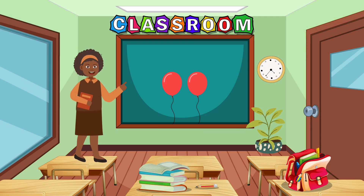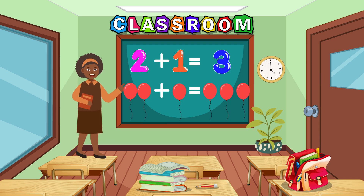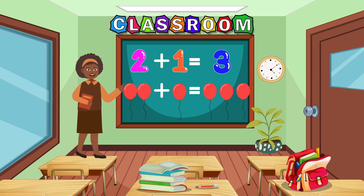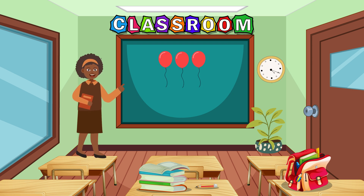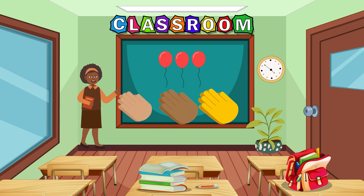Now we have two balloons. Let's add one more balloon. One, two, plus one more makes three balloons. Two plus one equals three. Let's clap three times for three balloons. Clap, clap, clap.